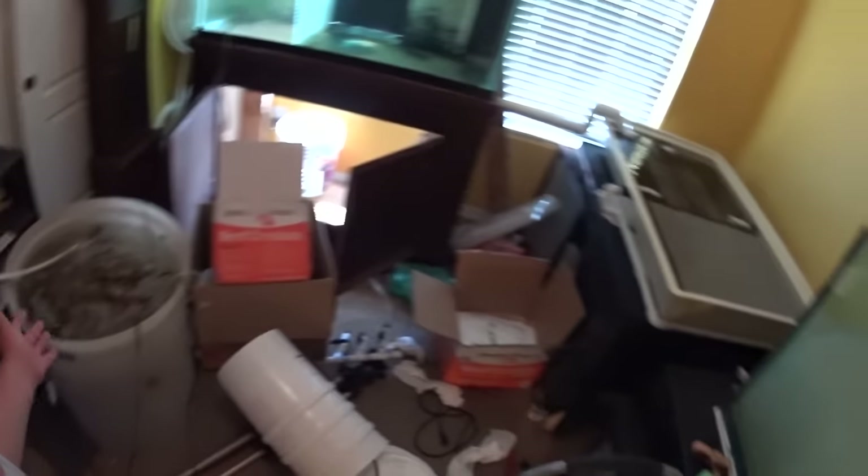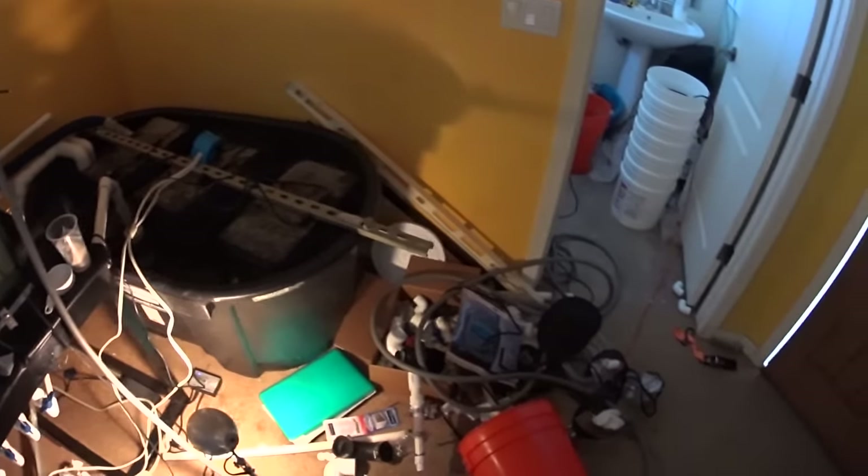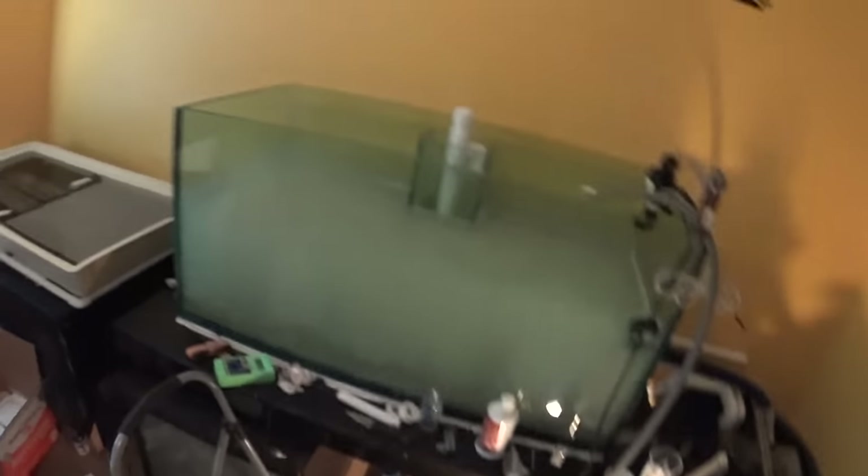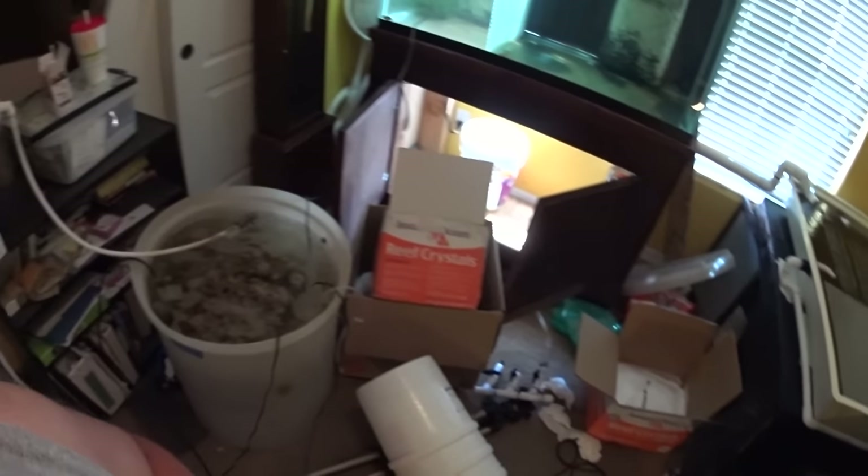The fish room, as you can tell, is obviously pretty tore up from the floor up right now. I've been moving, I've been doing a lot of things quickly. I've started three or four different things and haven't finished any of them yet, but you guys know how it goes.